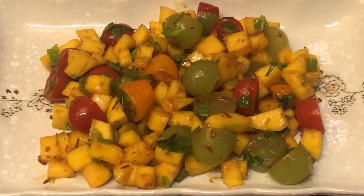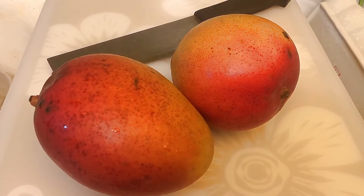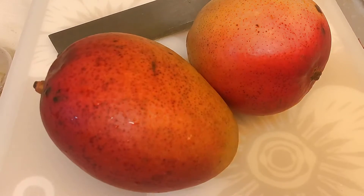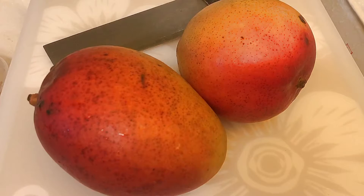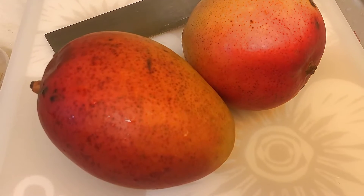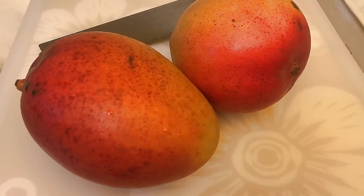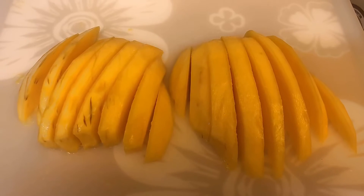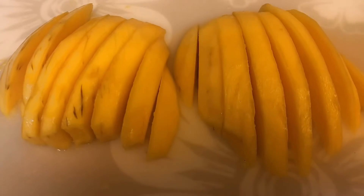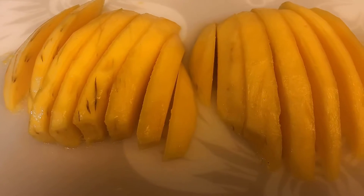Yes, my friends, we are presenting the mango salad — have you ever tried this? You can see two mangoes here; this is not the ripe one. I will prepare a salad with tomato this time. What I did with the mango is remove the skin and cut it in strips, and later I will cut it into cubes for our mango salad.